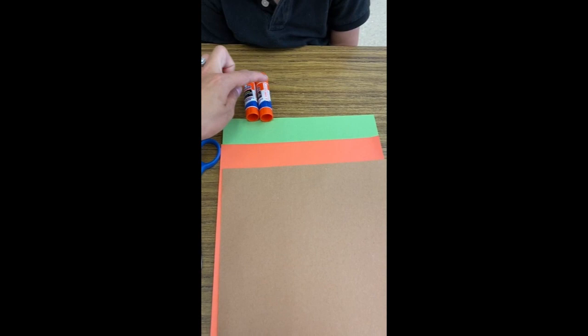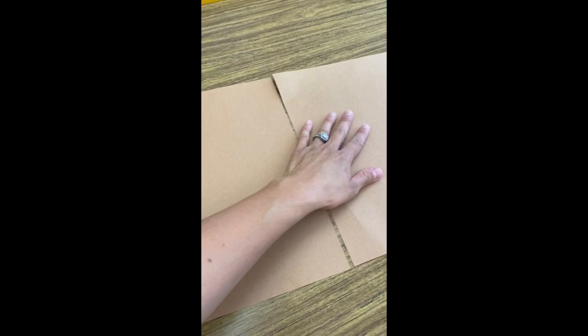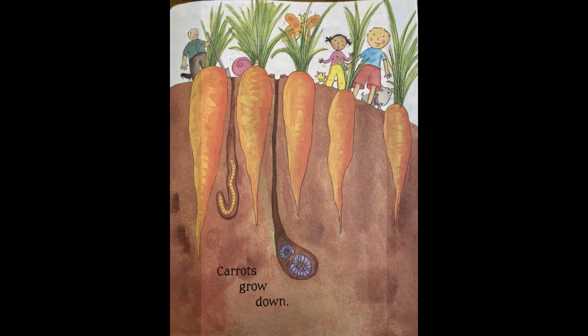Okay, so for today's activity we'll need two glue sticks because I have two kids doing the project. You can only have one if you only need one. Then I have two pieces of brown paper, one for each kid, one piece of orange paper, and one piece of green paper. I'll show you what we're going to do with that.